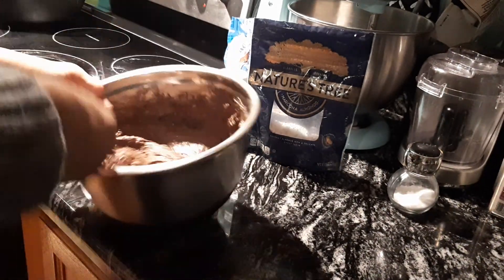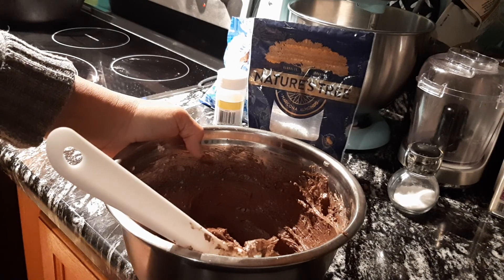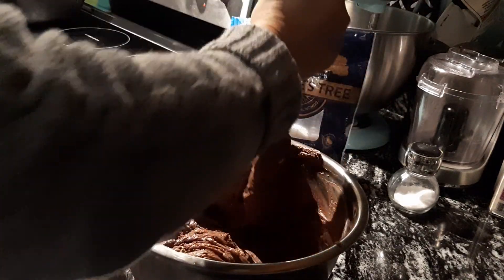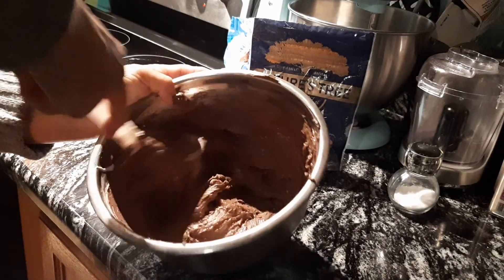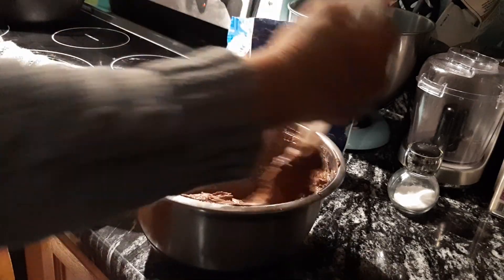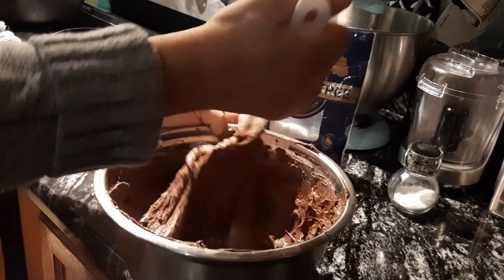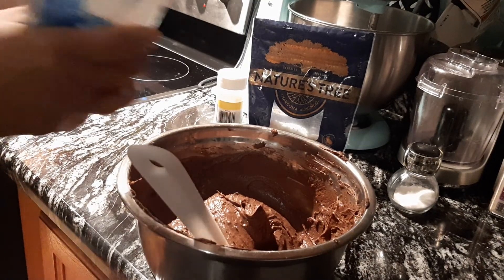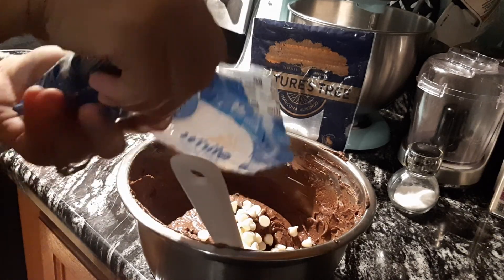It's kind of dark in here right now. Let me see if I can get a little flashlight — no, I have to set that light back on before I start to video record. This looks like it's mixed in real well now. Oh, look at that dark rich chocolate! Here's the white chocolate chips — I got half the bag. I'm going to dump in about a quarter of that.